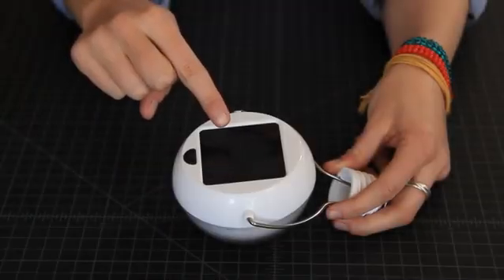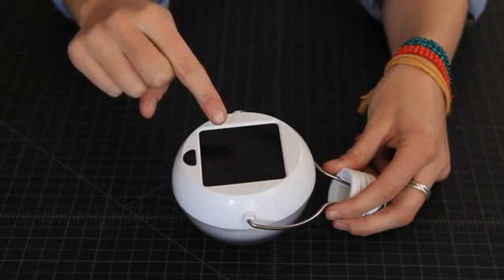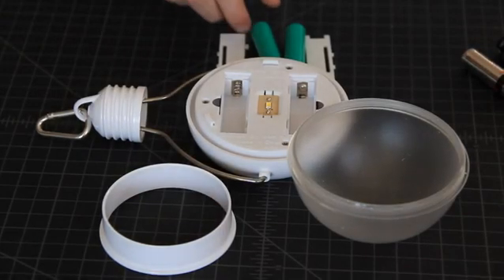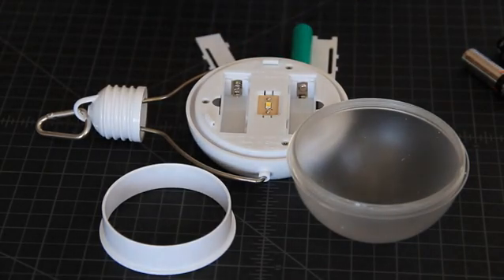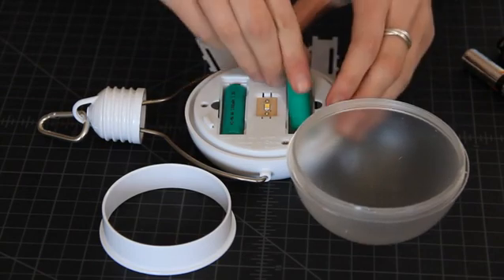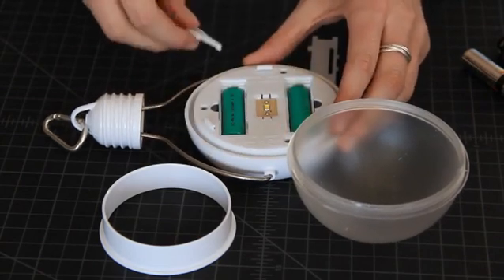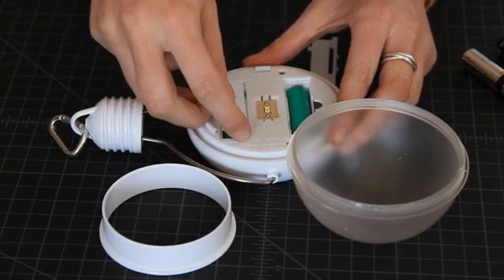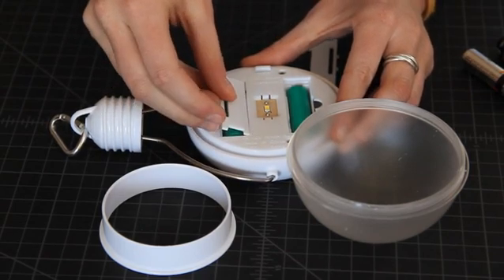Sunlight is captured in this solar panel and converted into electricity. The electricity generated by the solar panel is stored in two rechargeable batteries located inside. The batteries are replaceable and easily accessed by removing the globe. The N220 ships with high quality nickel metal hydride batteries that are recharged daily by the solar panel.